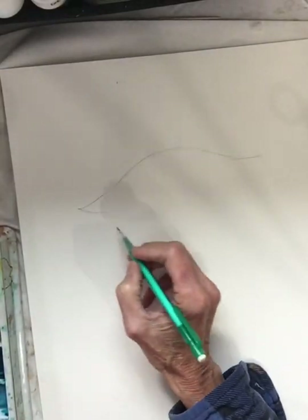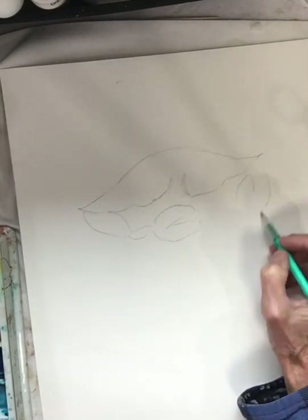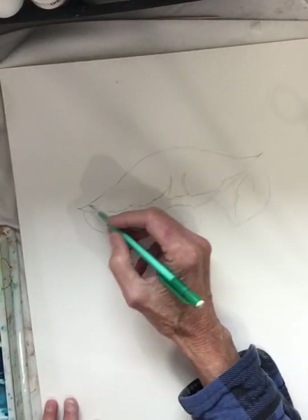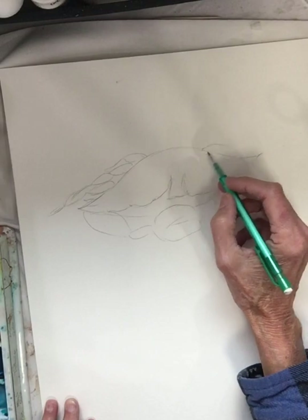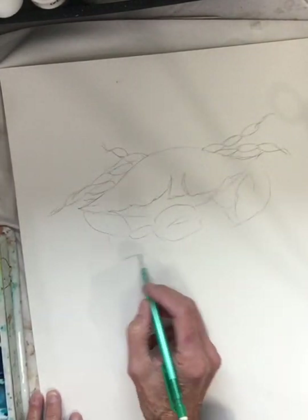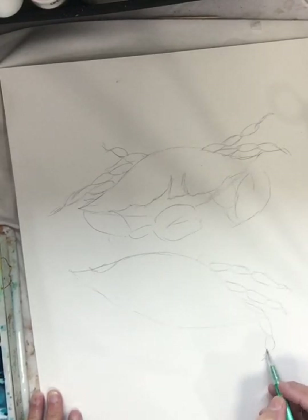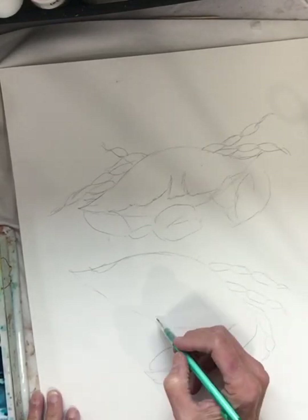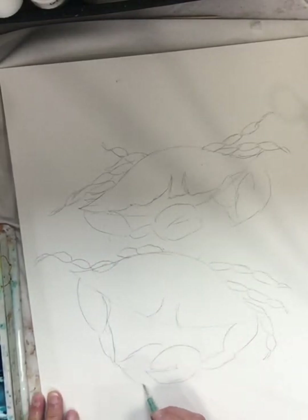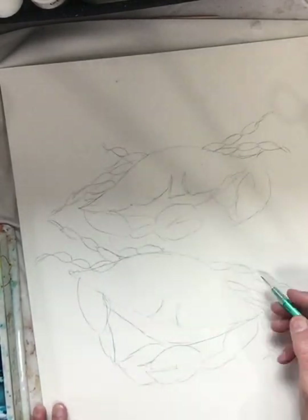I'm going to draw a composition of three crabs, one on top of the other — more of a horizontal look. So I'm going to need some vertical lines in there to make the composition interesting. We have a vertical and a horizontal composition going on. I'll add vertical lines by putting in some seaweed coming up through the crabs and hopefully some seaweed behind them as well.